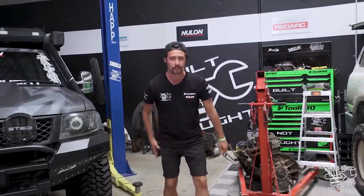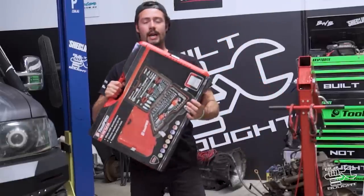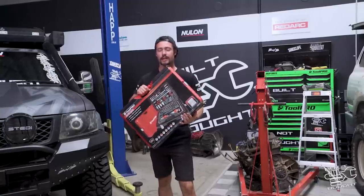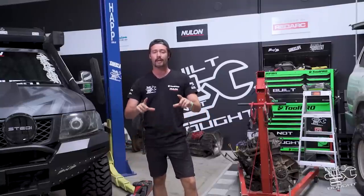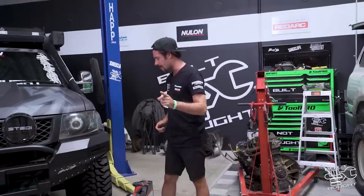We've also got a new giveaway this week — a brand new 198-piece toolkit. This is the one I actually keep in my four-wheel drive, perfect for throwing in that rear drawer. It's pretty much got every tool you need for being out on the tracks. To win it, all you've got to do is comment a bunch of fire emojis down below and I'll be picking a winner at random in next week's episode.